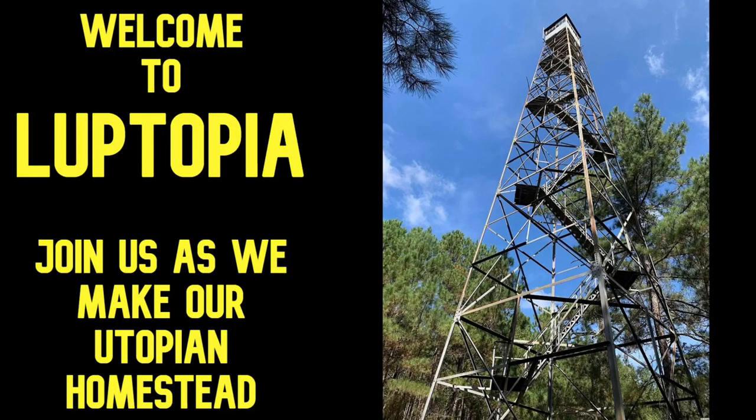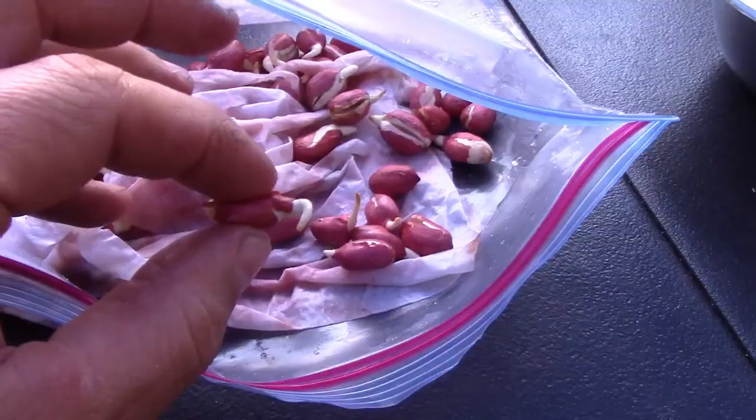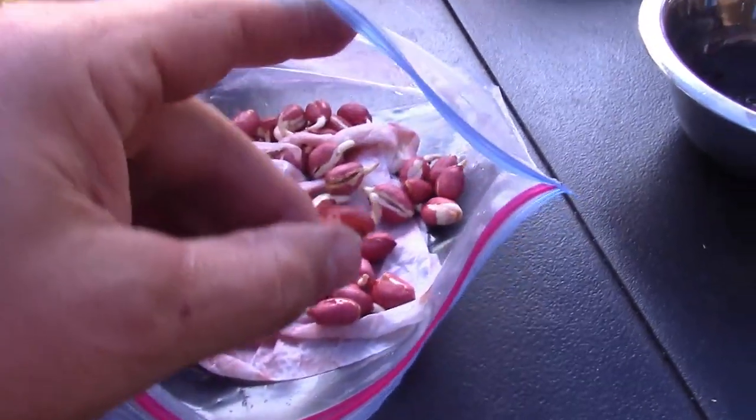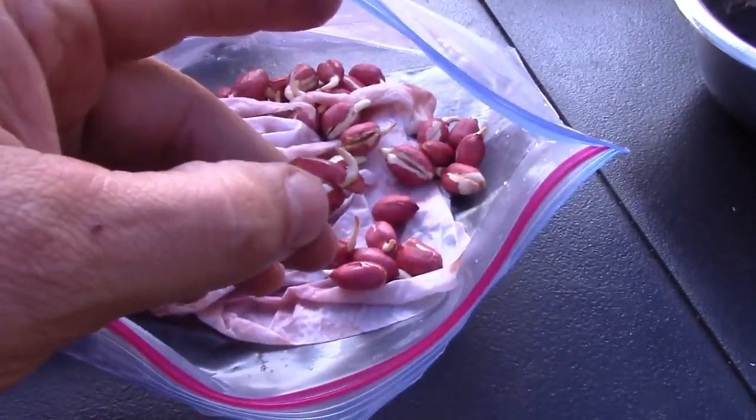Welcome to Loop-topia where we're building our own utopian homestead. Today we're going to talk about planting peanuts. Peanuts are really exciting to grow and they're fun, and we'll take you through some of the process here.